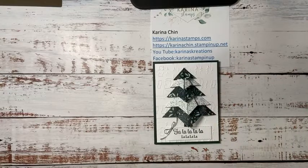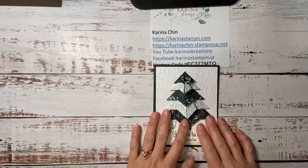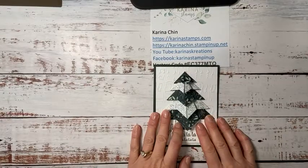And then January 29th, I have a stamp camp coming up and we're going to do a technique stamp camp this time using the brand new stencils and embossing paste. We're just going to play and make some really cool cards. So that's coming up January 29th. Okay, I think that's all I wanted to share with that. So let me show you how to make this fun card.